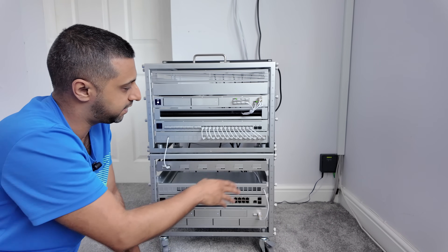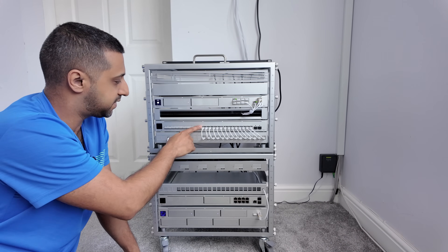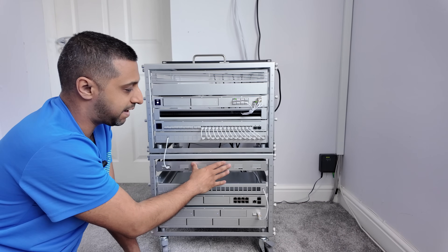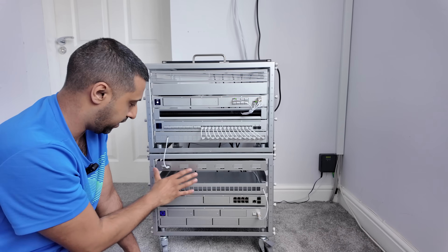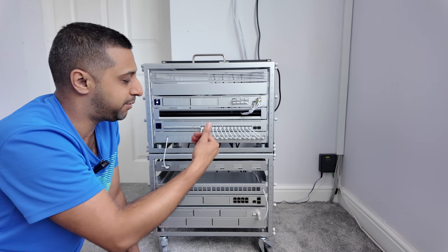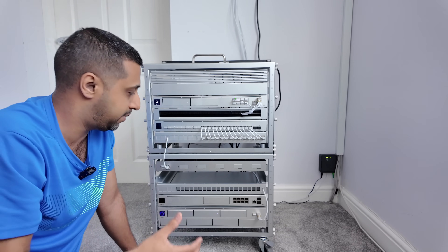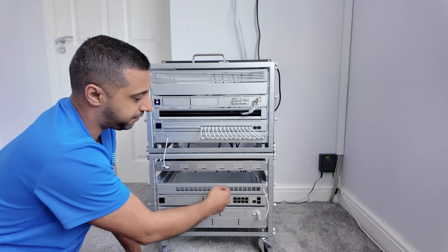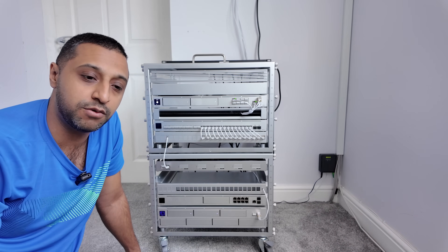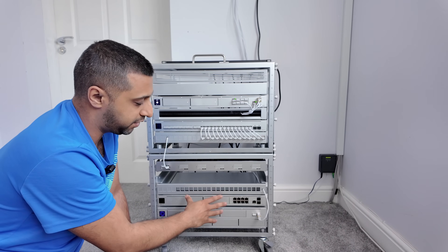I've moved a few things around from earlier in the video - this is a few days later. UDM Pro at the top, we have the brush plate in here and spare patch ports so if I need to boot up my 24 Pro Max it's ready. We have the RJ45 dust covers, AI ports and the rack mount for the AI port which I've left down here for flexibility when testing new hardware.